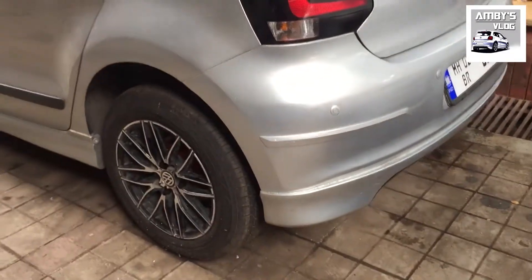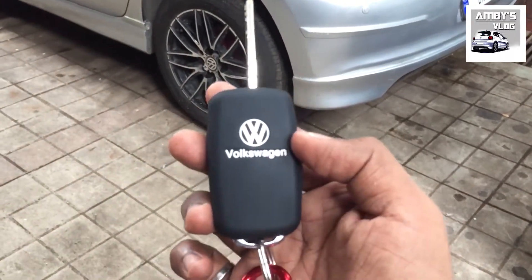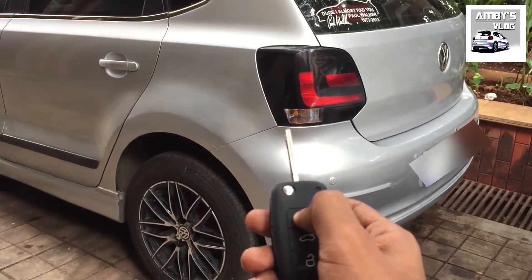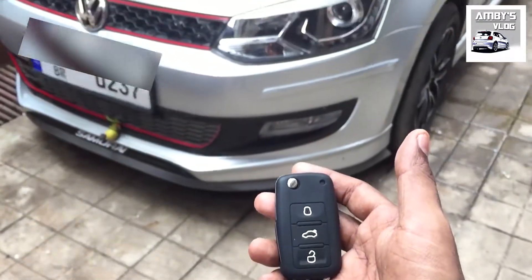Let's see how it works. This is the remote from the kit. Let's lock the car — it gets locked as you can see. And while pressing this button it will get unlocked.